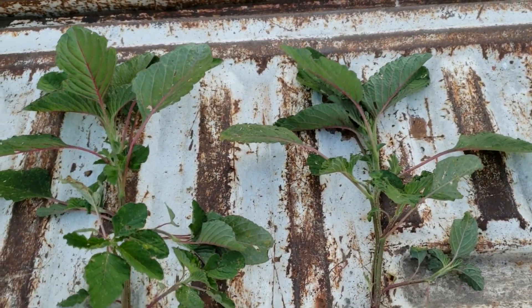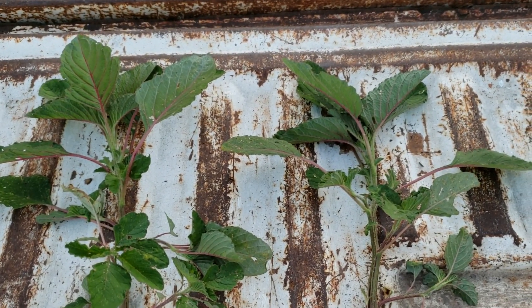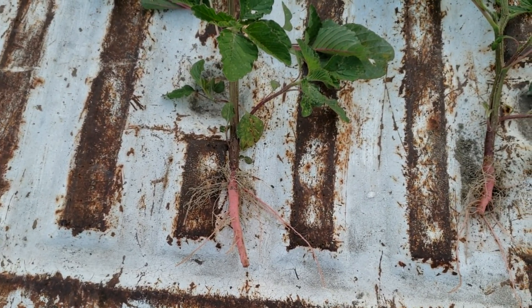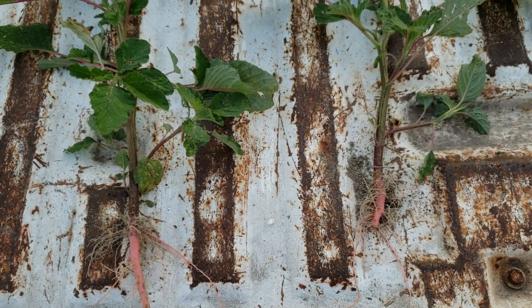If I find a waterhemp plant, I'll make a short video to identify that. I hope I don't, but I never can tell.